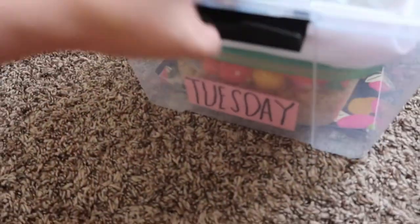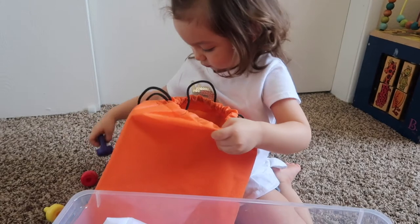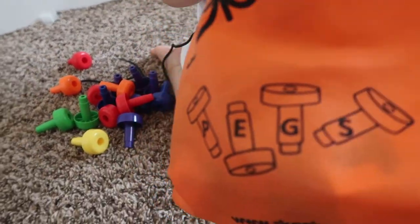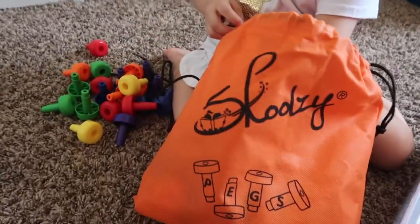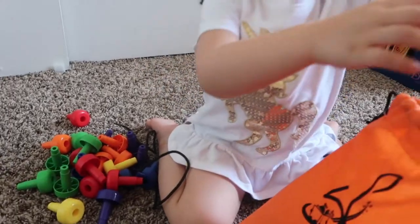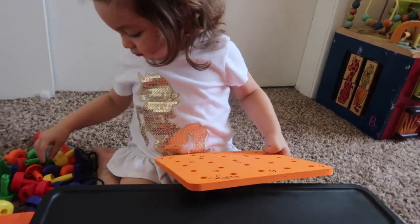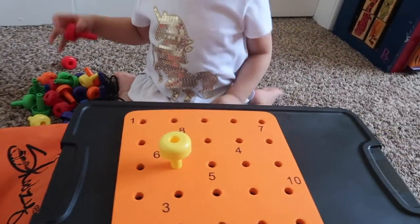This is our Tuesday bin. I just want to show you what we do every day — for this video we're gonna do Monday and Tuesday, and then maybe the next video will be Wednesday through Saturday. What's that, baby? Is that for pegs? And this busy book — we got it from Amazon, I'll try to link everything down below. These activities are good for their fine motor growth.